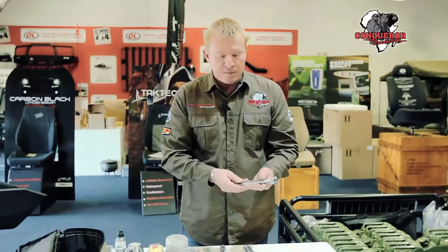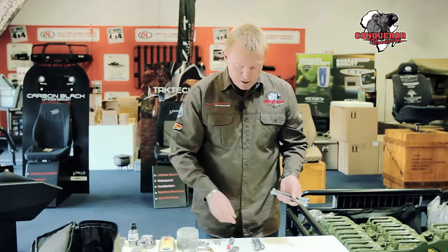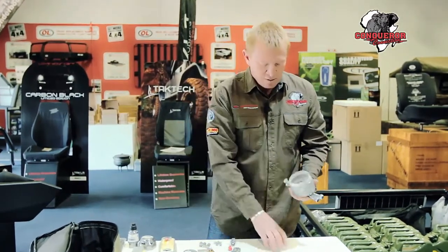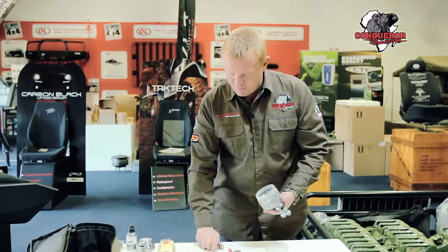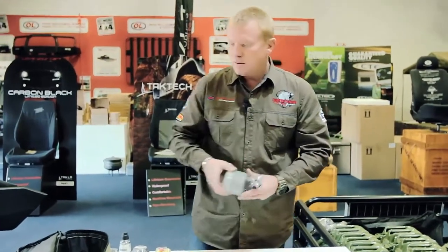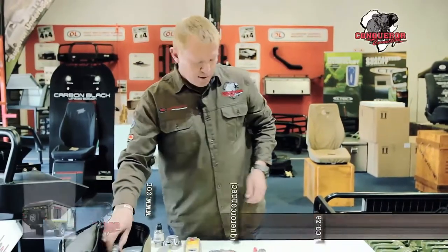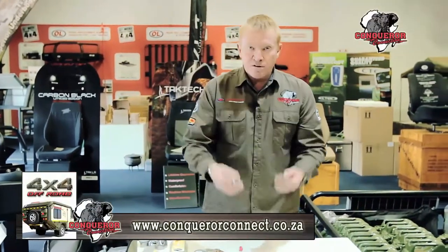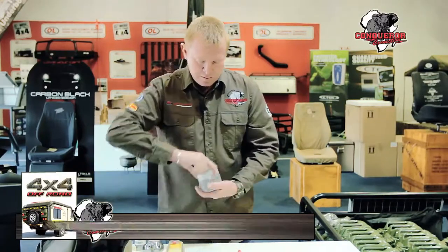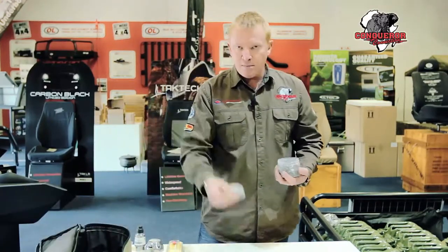Other essential parts — it's up to you what you want to take with. I take some long bolts for my Kepler in case it happens that the Kepler shaves through at the bottom, bolts and nuts of various sizes which I keep in my little container, hose clamps, and a handbrake knob.